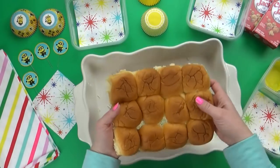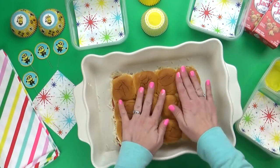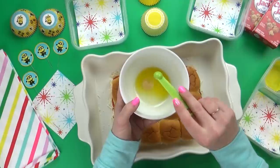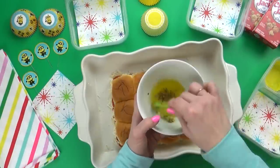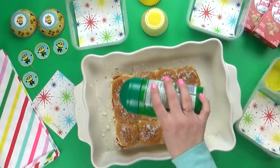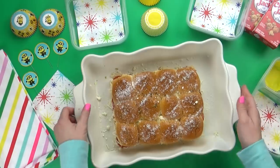Now I'm just gonna put the top of the bread on, and before I stick it in the oven, I have a really yummy sauce to spread on top. I'm using just a little bit of melted butter, and to this I'm adding some powdered garlic and Italian seasoning, then mixing it up. Using my basting brush, I'm just gonna lightly coat the top. Last but not least, I'm also gonna sprinkle a little bit of Parmesan cheese all over the top.